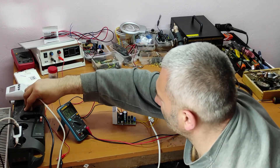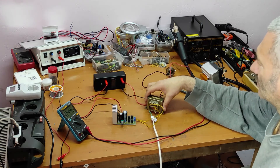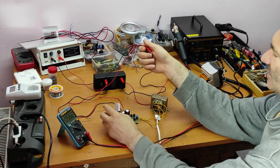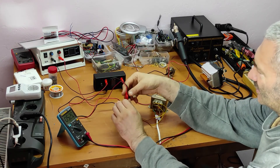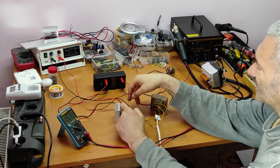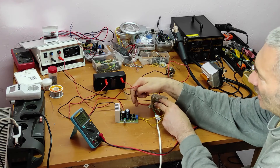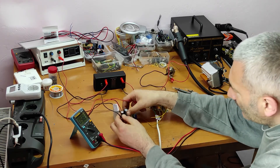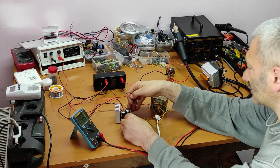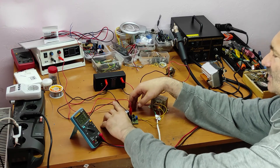Now let's do other tests. I'll take this transformer out and check the IC voltage stabilizer. We'll use an external power supply connected directly after the bridge rectifier — practically jumping over the diodes. This is minus, and this is plus — now I want to check if this IC is good.